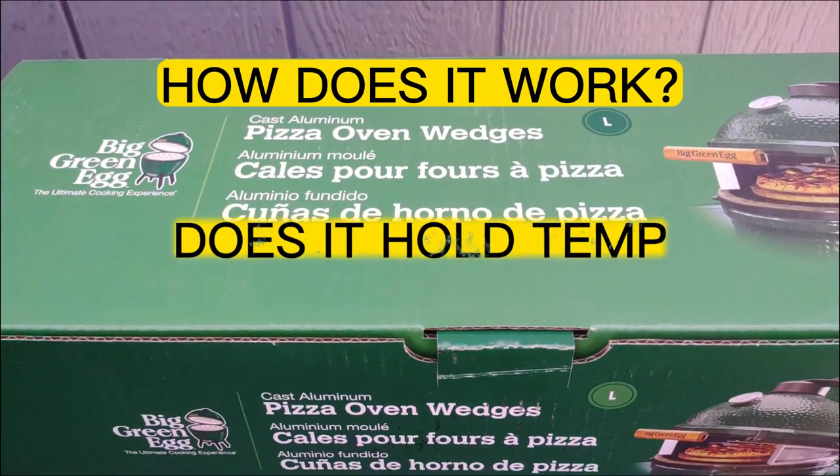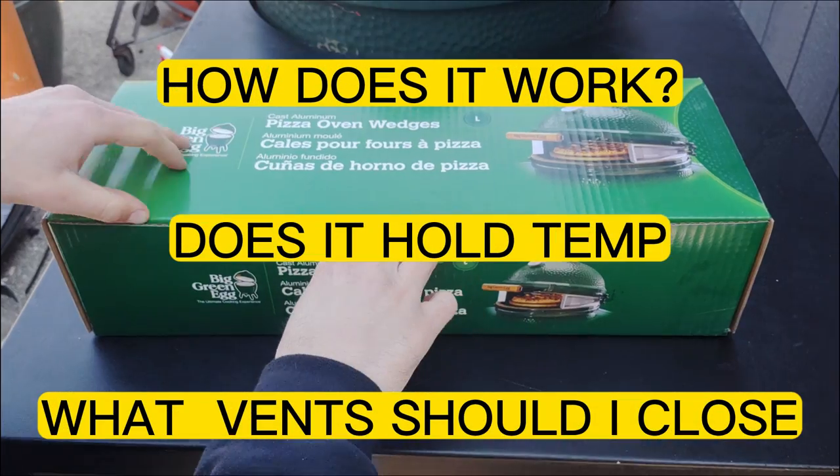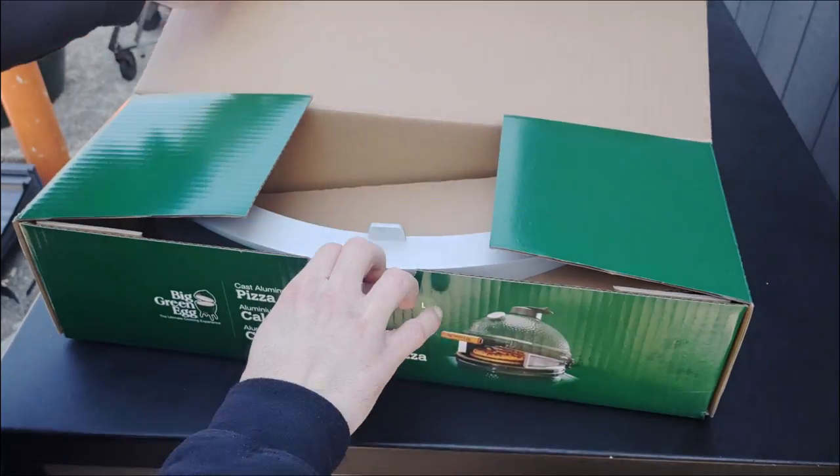How does it work? Does it hold temp? What vents should I close? We'll answer all these questions and more as we do a review of the Big Green Egg pizza wedge.